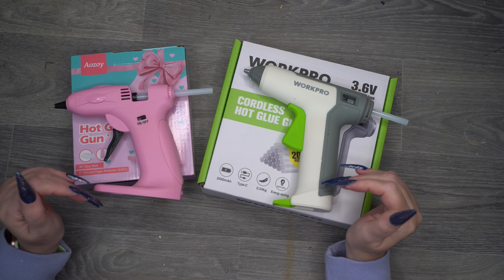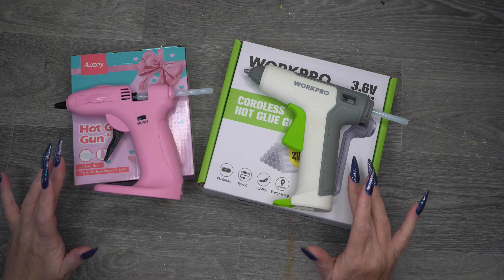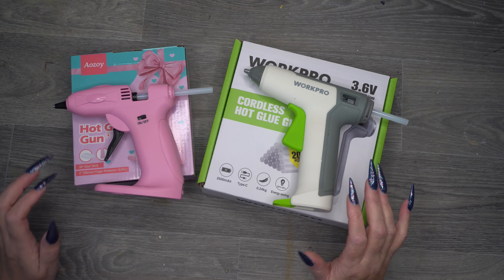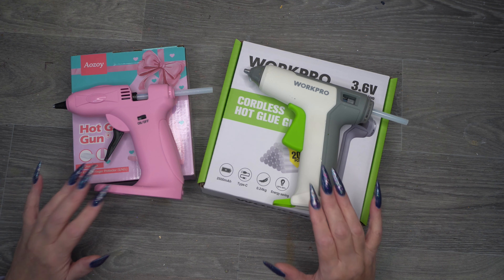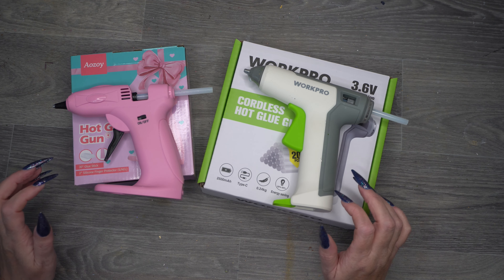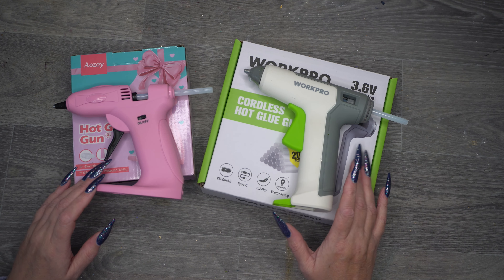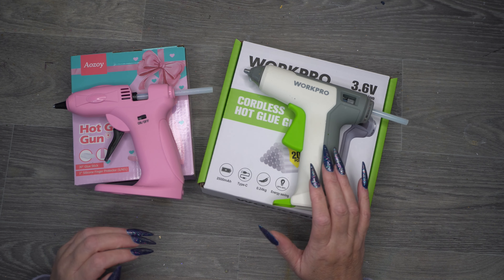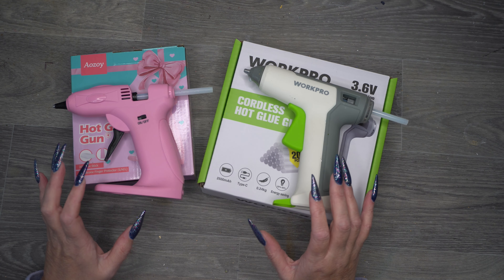This one was 20 pounds and this one was 19 pounds. Although the pink one lasts that little bit longer, I feel the WorkPro is more substantial and ergonomic — it's a personal preference. Neither of them did much dripping at all, which is great for the price. I still haven't used the glue sticks that came with the kits — I'll try those in future to see how they compare to the cheap ones I buy from The Range.